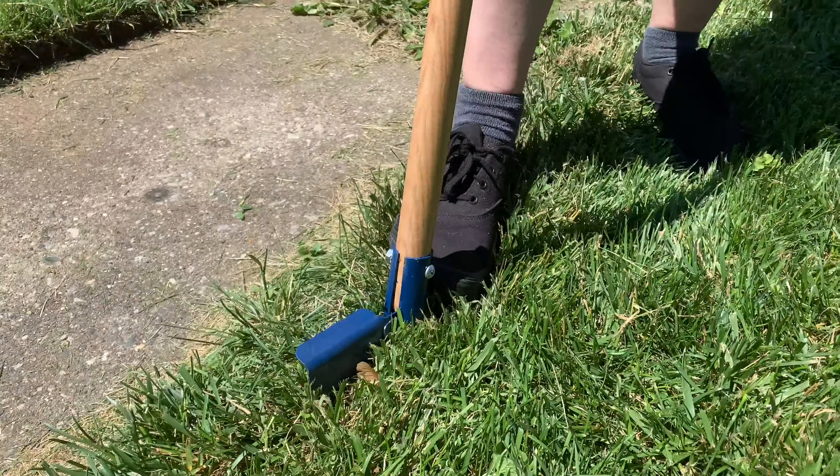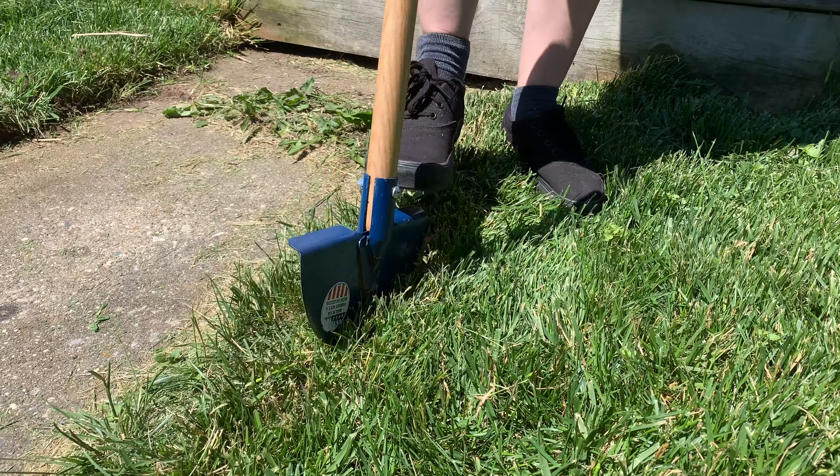Hey guys, I'm Danny J. Summer's here, that means it's time to do some yard work. Today we've been doing a little bit of edging. What you need is your standard edger — you just put that fine to the edge of your sidewalk and just kind of push it down into the ground.